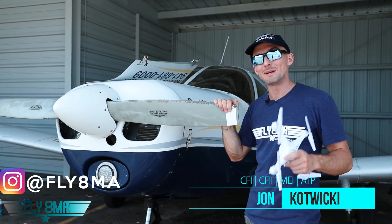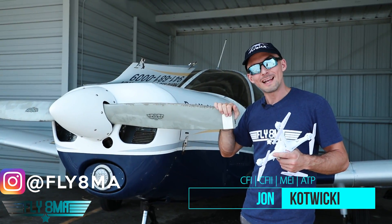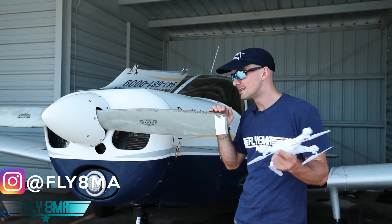Hey guys, what is up? John here from FlyAtMyCouncil.com, and today, for purely educational purposes, we're going to fly a drone into this propeller.